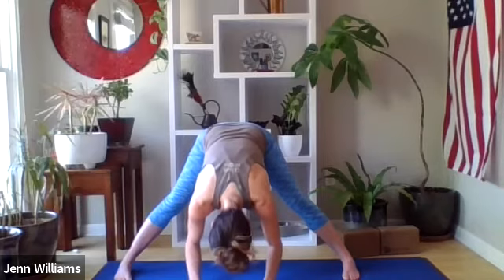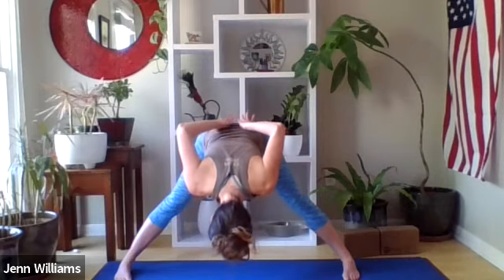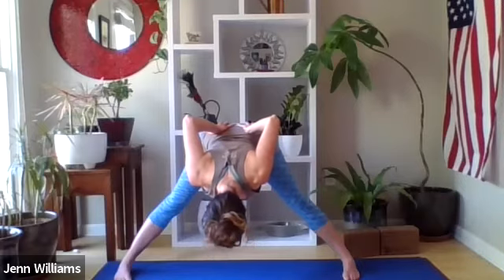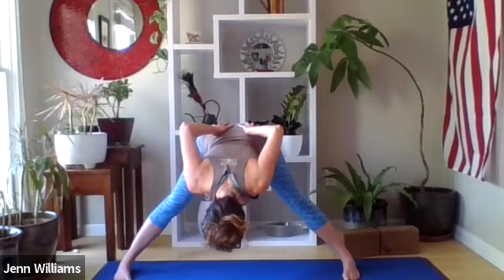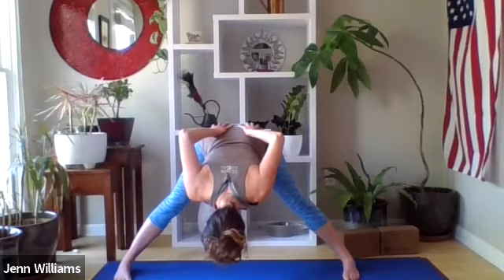Noticing if it feels better for your hands to be supported by the ground, maybe shoulders and neck relaxing. If you'd like to broaden across the chest, grab opposite elbows or bring the palms of your hands to your sacrum and lower back, fingers pointing down towards your hips, drawing your elbows towards each other. Spending several breaths here, breathing into the backs of the legs, inviting as much bend in the knee as feels supported, drawing the navel back towards the spine. Slowing the breath down — four to five seconds on the inhale and four to five seconds on the exhale.